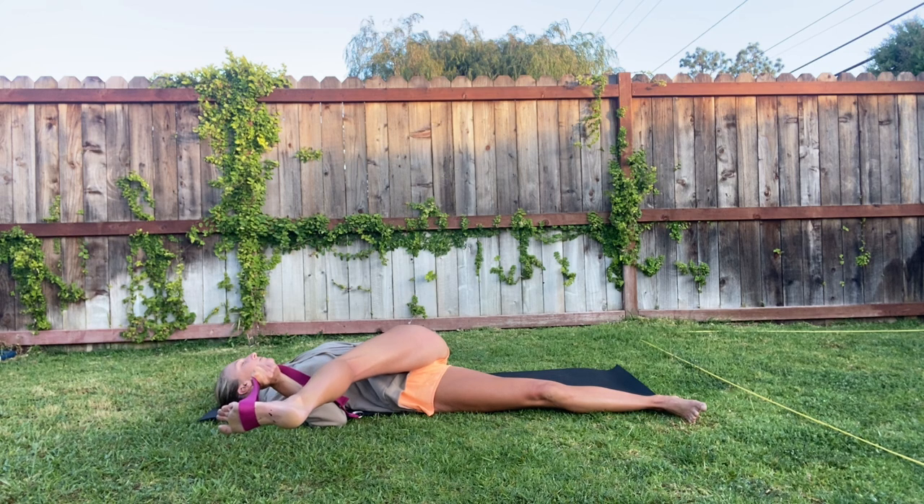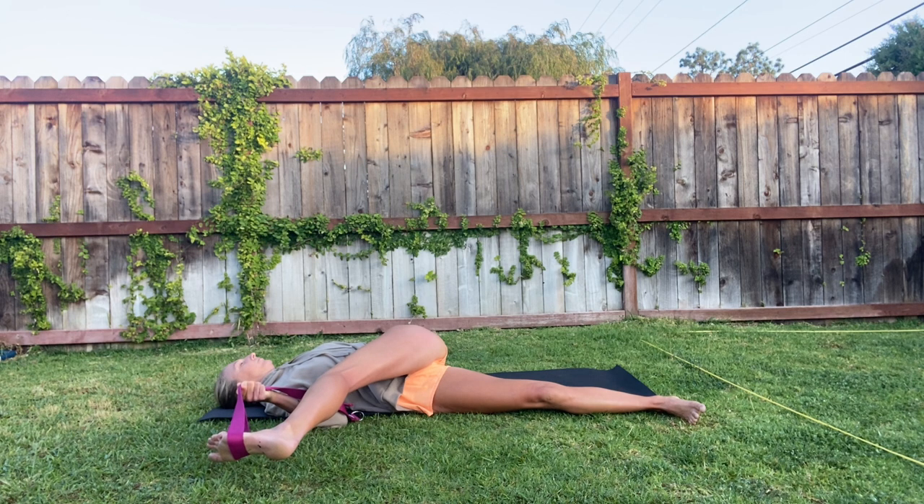Keep your same four counts inhale and six counts exhale. Release tension with every exhale.